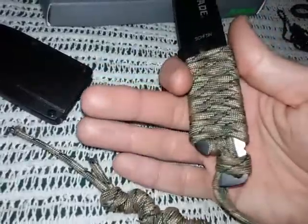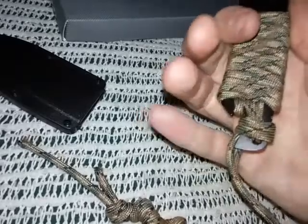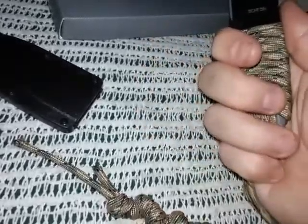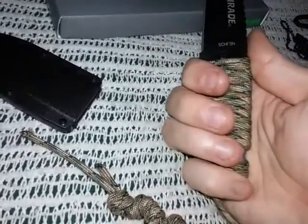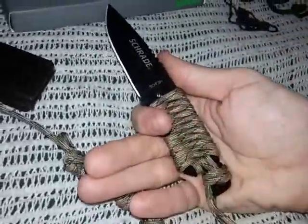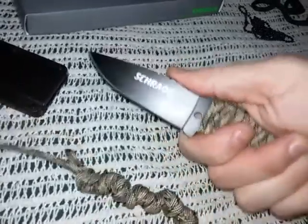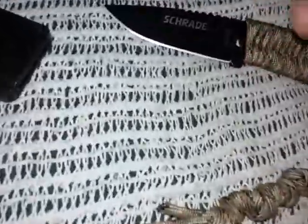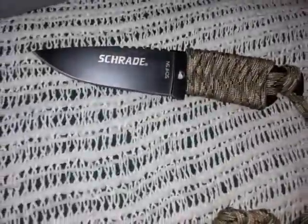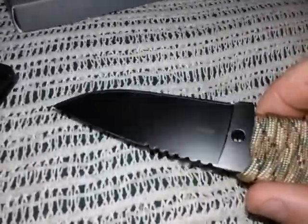So this is the knife overall - it's a pretty small knife. I wear extra-large gloves and three fingers really fit well, and with the cording wrap I can feel it on my last finger too. I think it'll be okay for feather sticking and camp chores - just very light duty stuff.